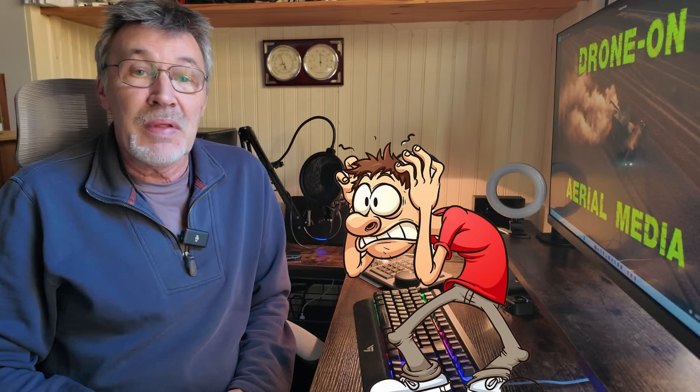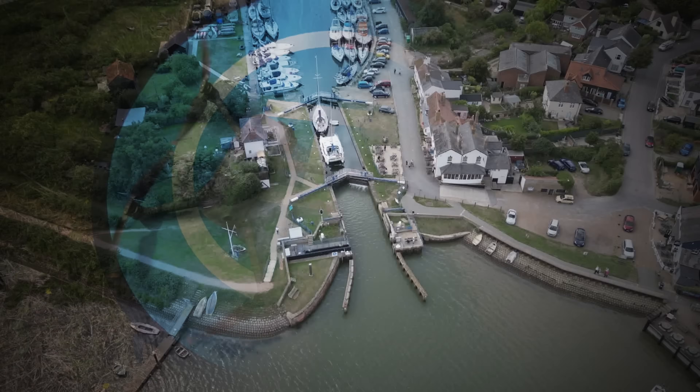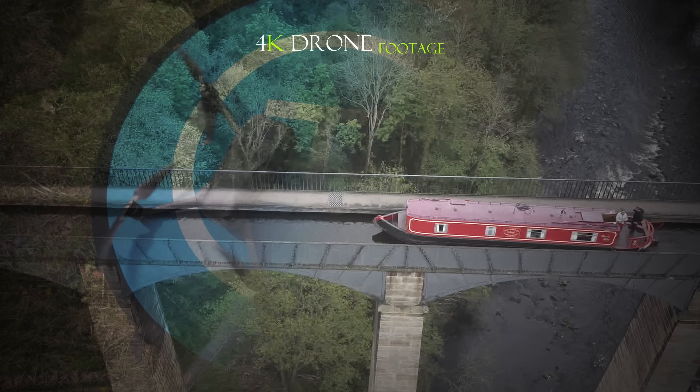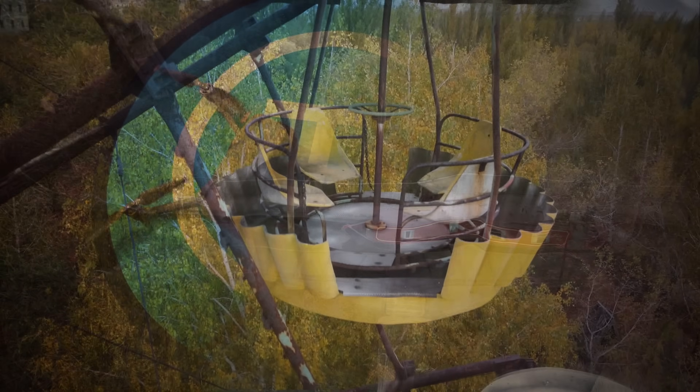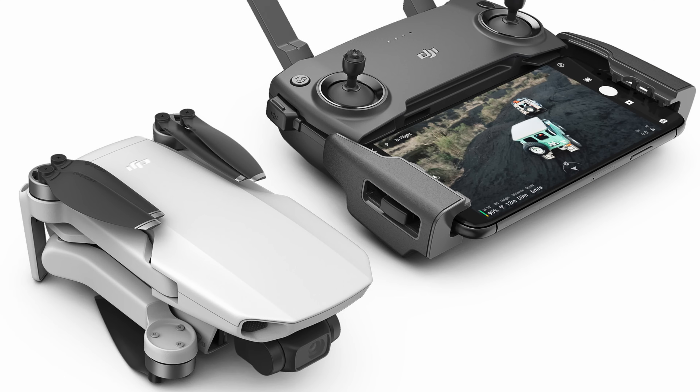Hello, if you've just bought a sub-250 gram drone and you're wondering what you need to do next, then this is the video for you. I see so many posts on social media from people asking what they need to do now they've bought a new drone, so I decided to put together this simple-to-follow video taking you through all the steps you need to complete if you're in the UK.